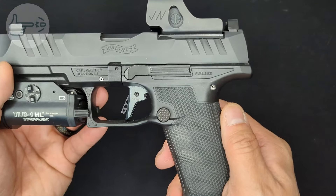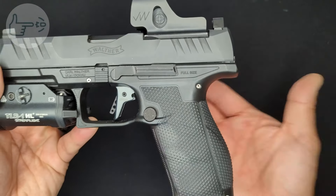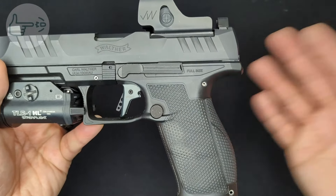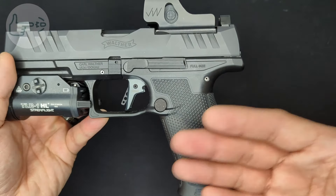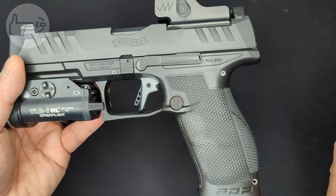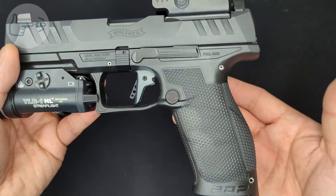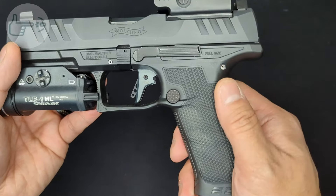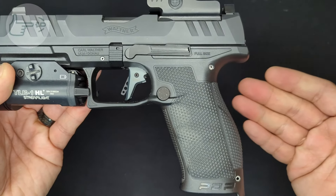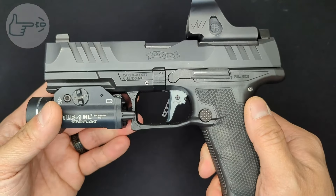My biggest gripe is the pricing. I can't help but think this is the trigger the PDP should have come with out of the box - spending money even at a reduced price just to get it there isn't ideal. The PDP Pro SD does come with a version of this trigger out of the box, but I think this upgraded trigger feels like how the PDP should come stock. The fact that the Canik has essentially the same trigger out of the box at a lower price point than the base PDP adds a good bit of sting to this too.